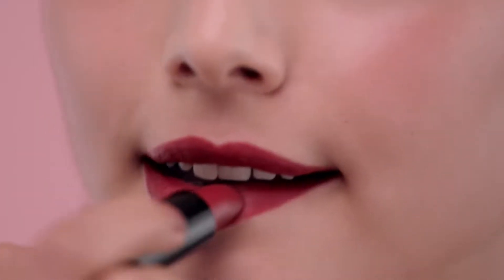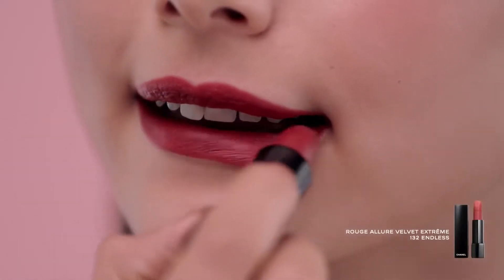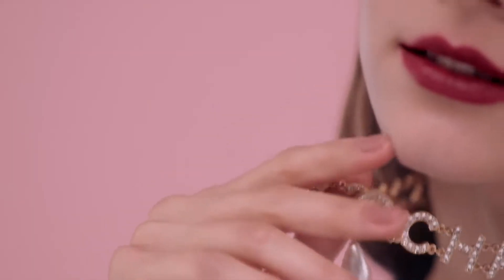Complete the look with this stunning lipstick. It's so smooth! It really pops! It gives you a warm feeling — that's a new color.